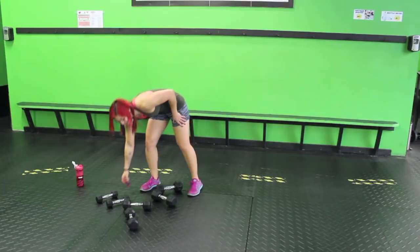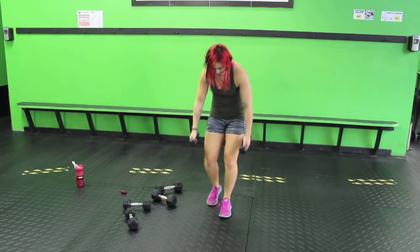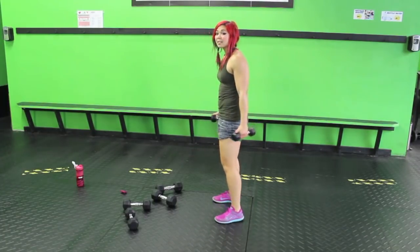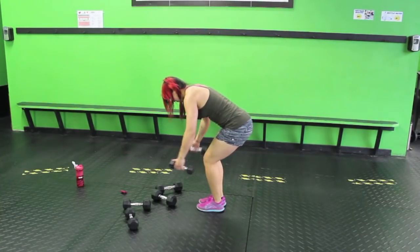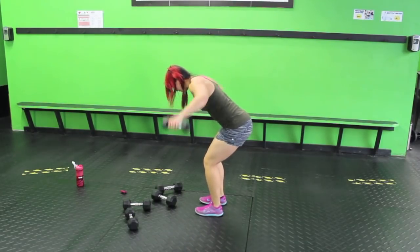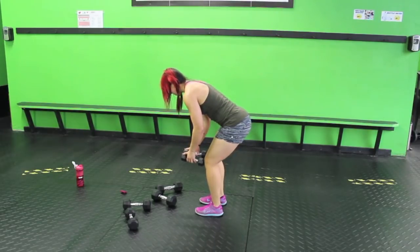Alright guys, that was the first burnout! Rear delt flies are next — these are super neglected. You want to work the back of the shoulder. We always work front, we always work side — now we have the rear. Palms facing towards each other, bring it out. You don't want to bring it back like this — you want to bring it more out to the sides. I'm using fives and honestly in my regular training like this, I use fives. Really just concentrate on those muscles, bringing your arms up.